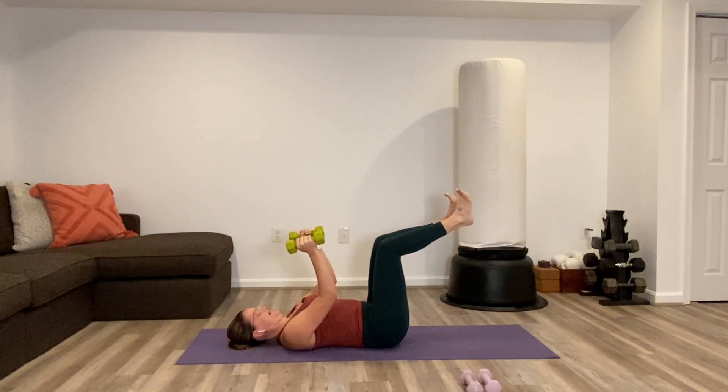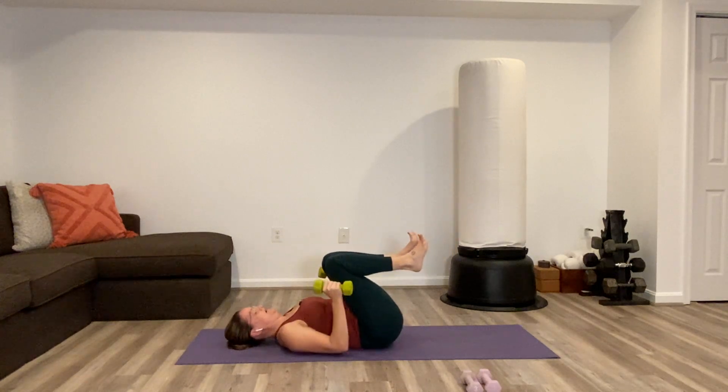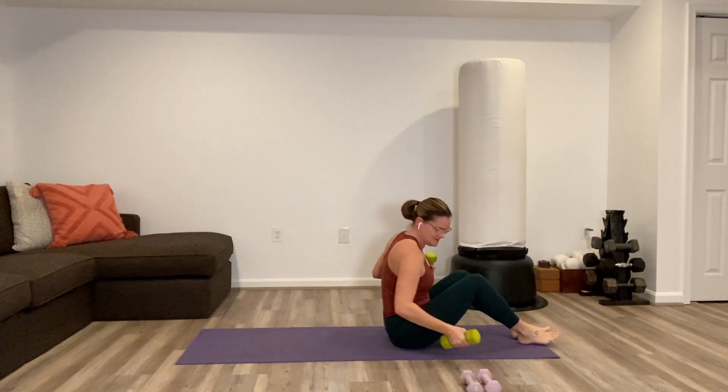Give yourself a count of ten, nine, eight, seven, six, five, four, three, two, one. Carefully rock yourself up to a seated position.